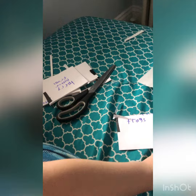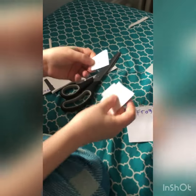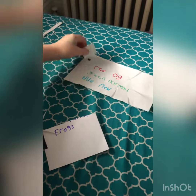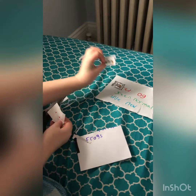So guys, let's look at the back. I got red for Ron, and I got red for Harry, and I got red for Dumbledore. I hope you like this video. If you did, make sure you give this video a thumbs up. Subscribe. Goodbye.